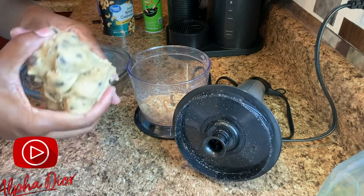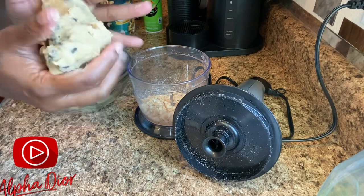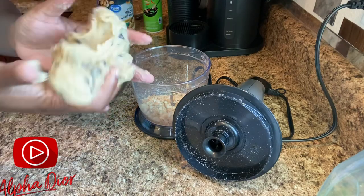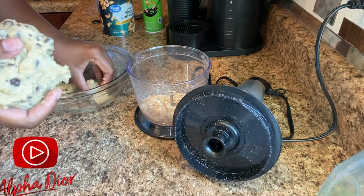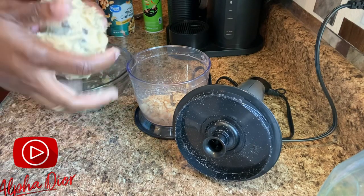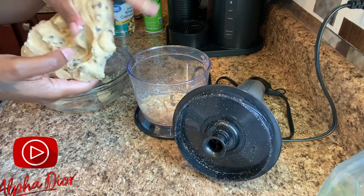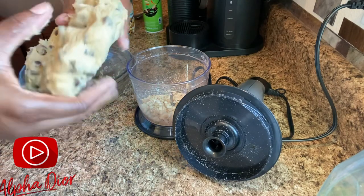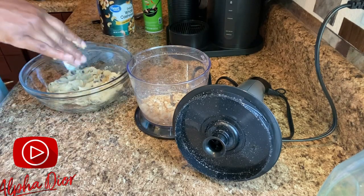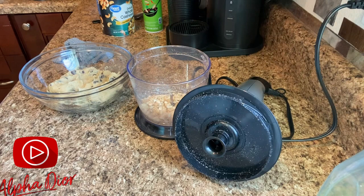You guys can see I'm just putting them all together into a big ball like so. If you're the type of person who doesn't like a lot of stuff on your hands, you may want to have some gloves. Alright, so we've got our cookie dough all together. We're going to put it back over into our dish — let me wash my hands because I'm that person who doesn't like stuff on their hands — and then we're going to go ahead and add our cream cheese.